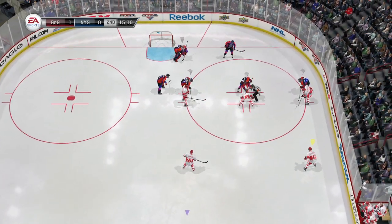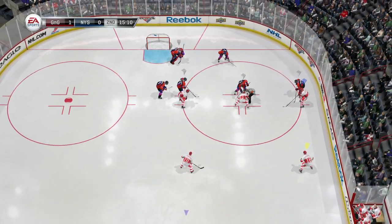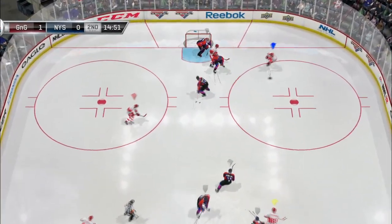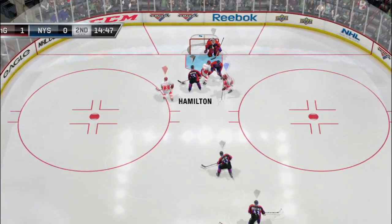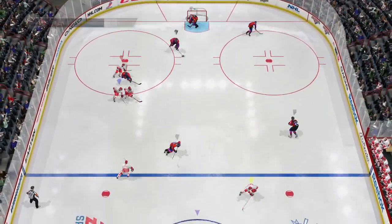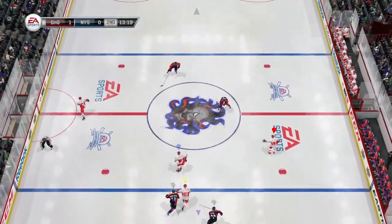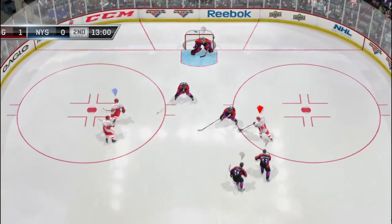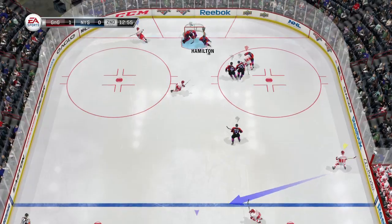There seems to be a bunch of confusion out there on which is the best way to block a cross crease. Now what I do — I watch the computers and what do they do? They don't press the LB button, they don't dive at it, they don't try to poke it. They simply stand there and intercept the puck, and that's what you want to do. Simply try to get in the passing lane, hold down the left trigger and intercept the puck just like the computer. It's the best way.